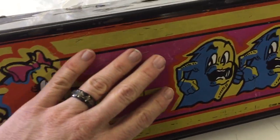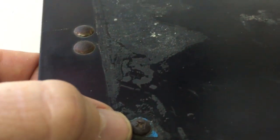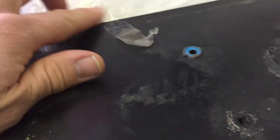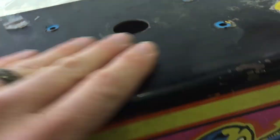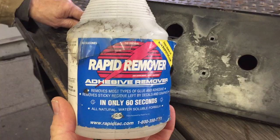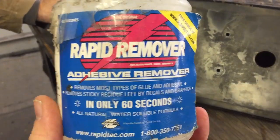What's up guys, today I'm going to show you the process of me redoing this control panel. This is a cabaret and you can see there's a lot of imperfections. We're going to remove all the bolts, get all that old glue off, repaint this thing, and make it look like new again.